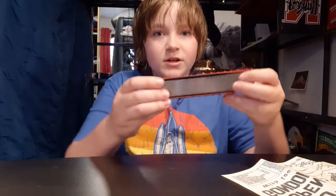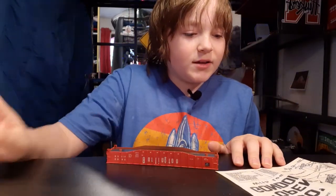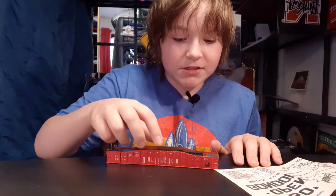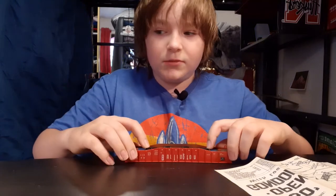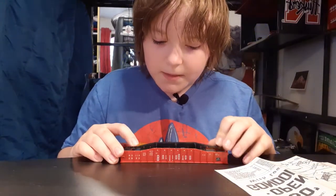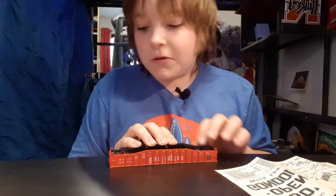Next thing we have is the upper under frame — this looks like it just sits right there, that looks good. Next thing we have is the lower under frame. I think that just kind of sits right in there.